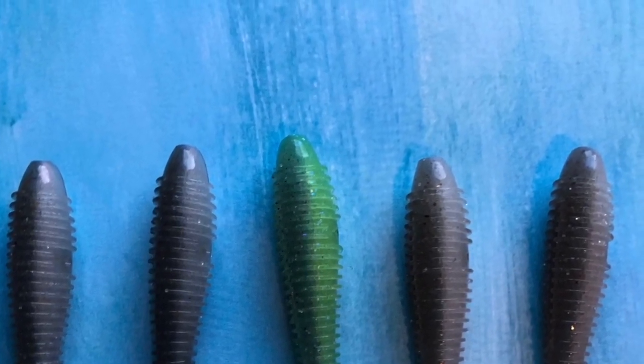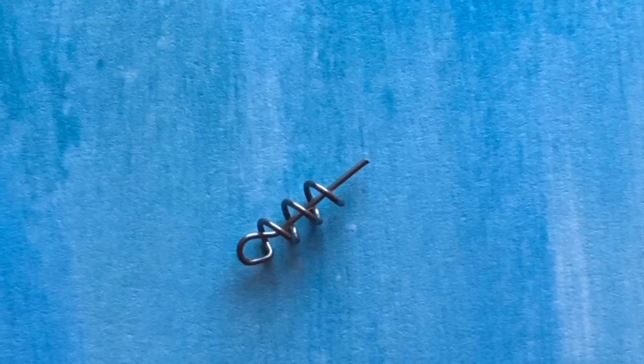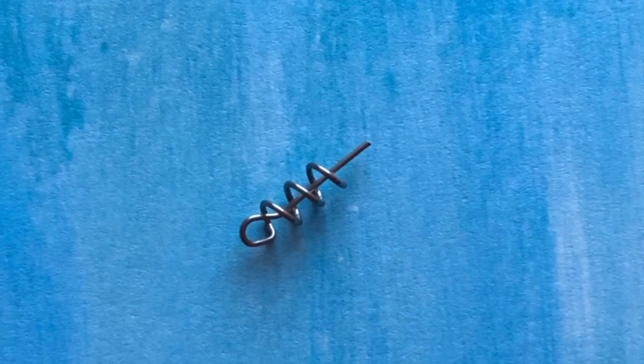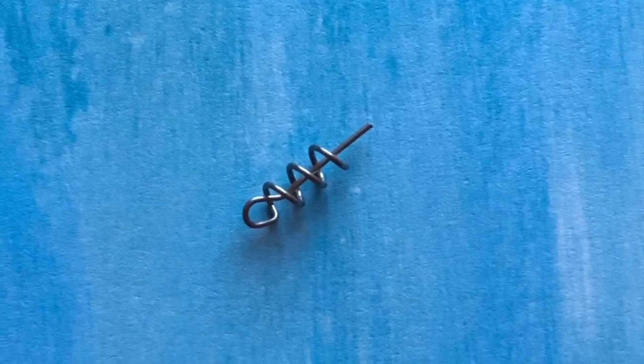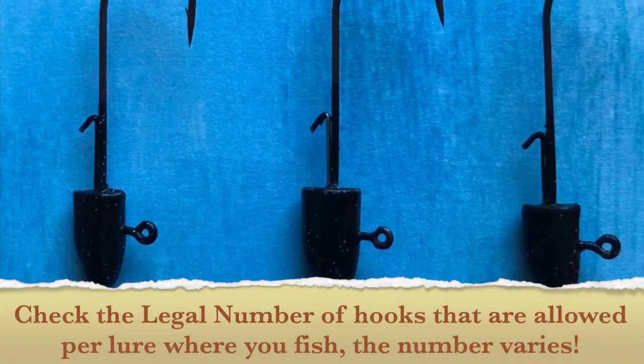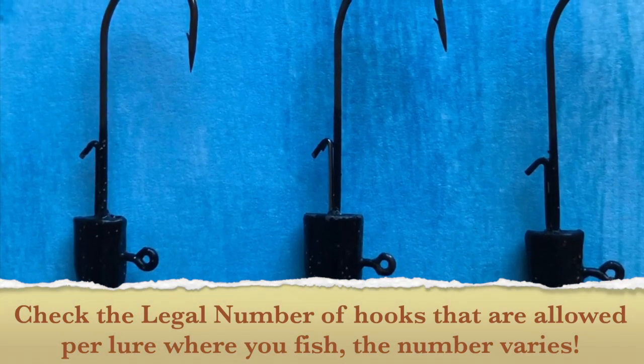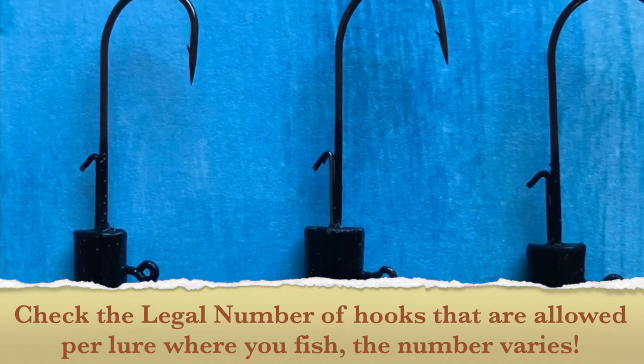We'll get to where those are going next. Second, you need two screw locks — these are going to be for your top two wires, your teaser swimbaits. Next, we have our three lead heads. I'm throwing two quarter-ounce lead heads and one three-eighths-ounce lead head.